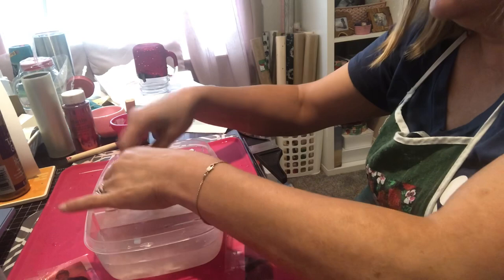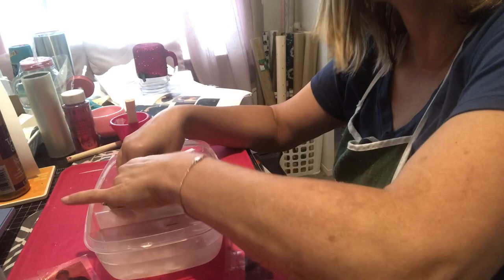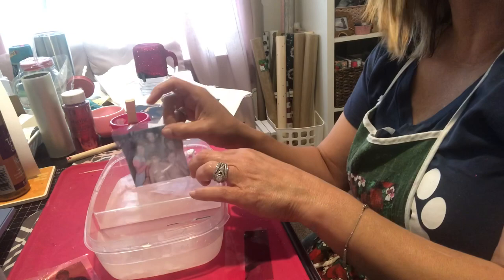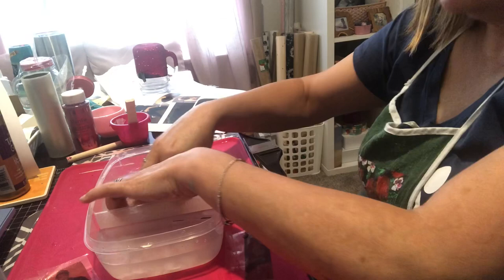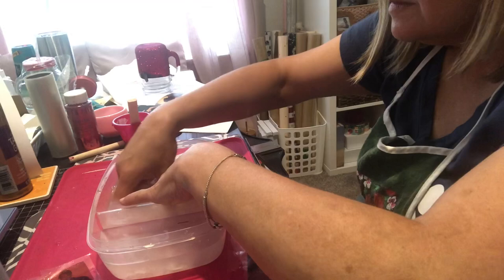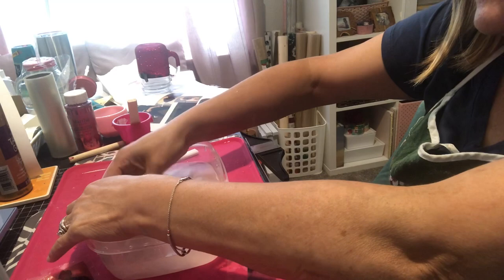This has only been maybe 10 minutes since I started, so the papers did not have to lay in here for very long. What I want you to see is — don't take your fingernail and scratch it because you'll scratch the picture. All you do is just take your hand and softly rub the paper backing off. That's all I'm doing in the water — just rubbing the paper backing off. My water looks a little gross but once it soaks, the paper comes off pretty easily.